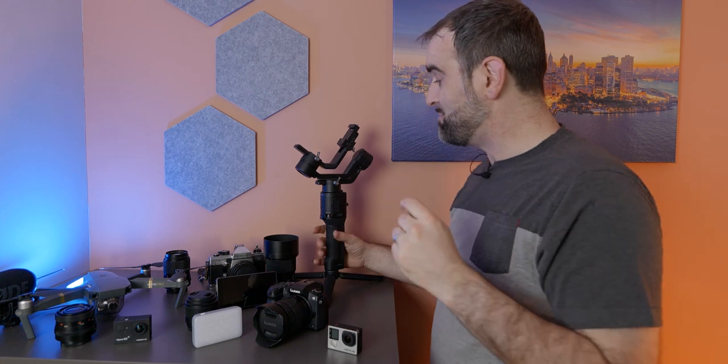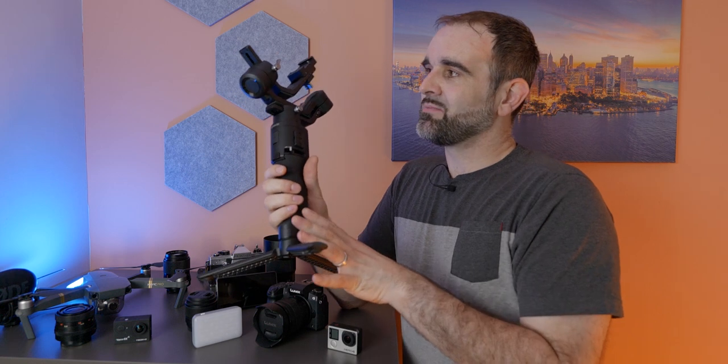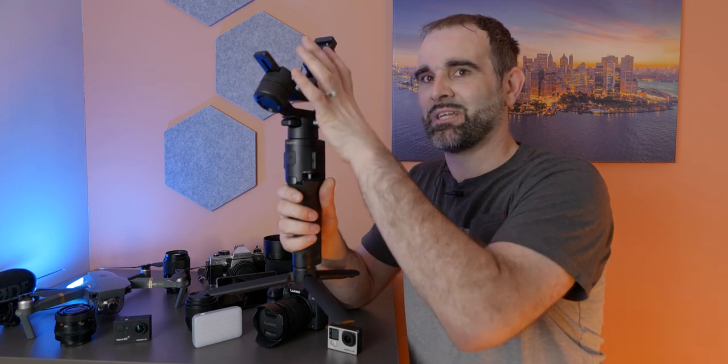There's the vlogger's standard Rode VideoMic Pro Plus. For the S5 I'm shooting on the 20-60mm; I've also got a 50mm prime at f/1.8 — amazing shallow depth of field. The G7 is a Micro Four Thirds sensor with a two-times crop factor, so a 25mm on that is equivalent to 50mm on full frame. The S5 is a full-frame camera, so the depth of field and colour are just fantastic. This beast here is the DJI Ronin SC gimbal.